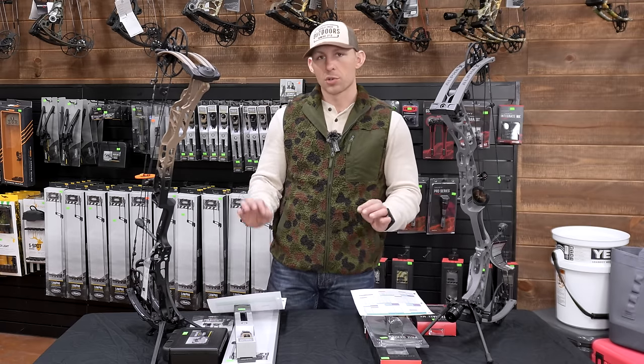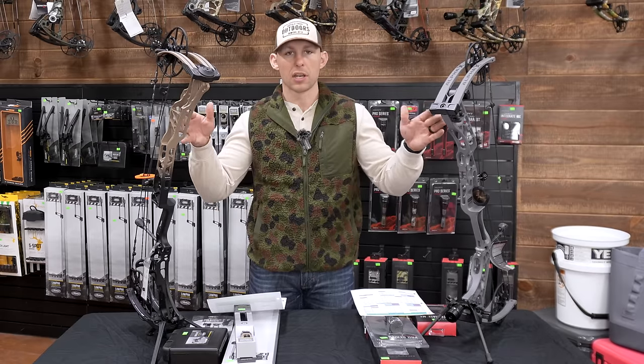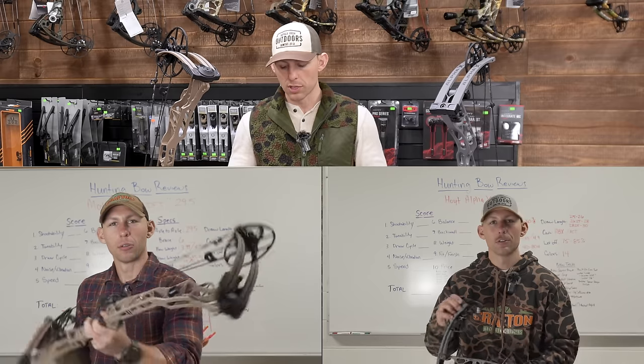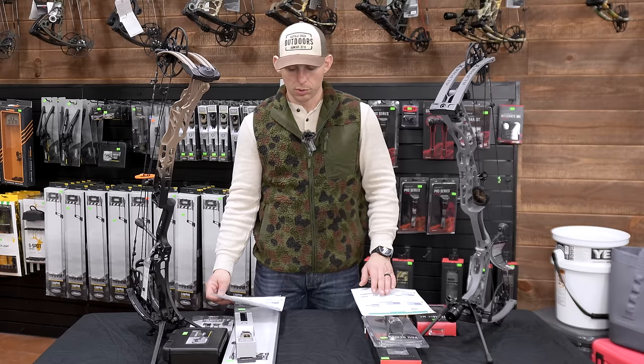The comparisons between these bows are essentially my opinions, the same as the original individual reviews I did on these bows. These numbers are gonna be slightly different because of the new sheets. So let's go ahead and get into it.